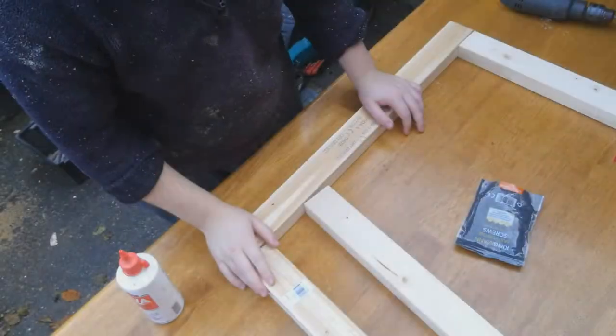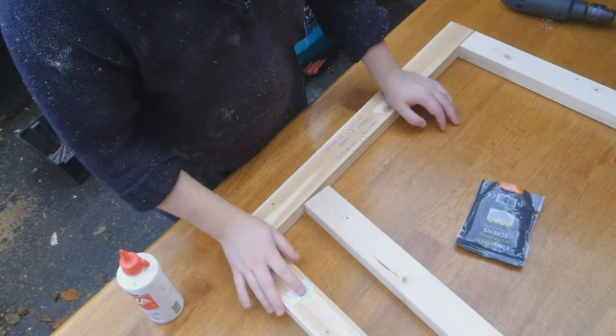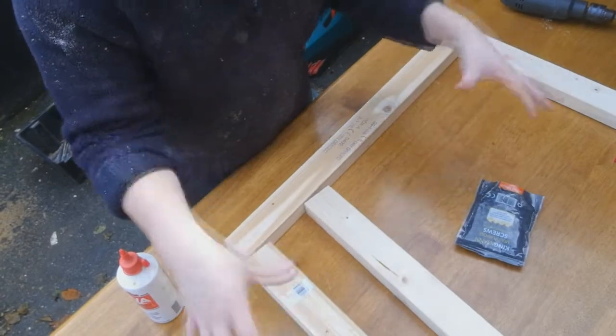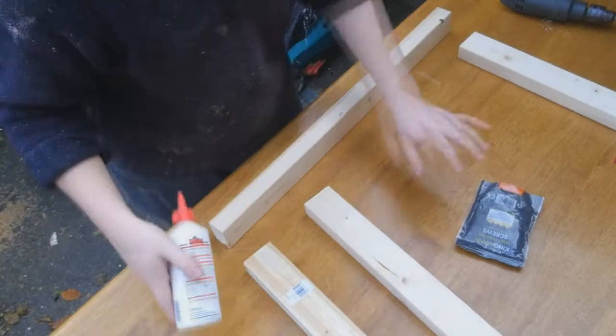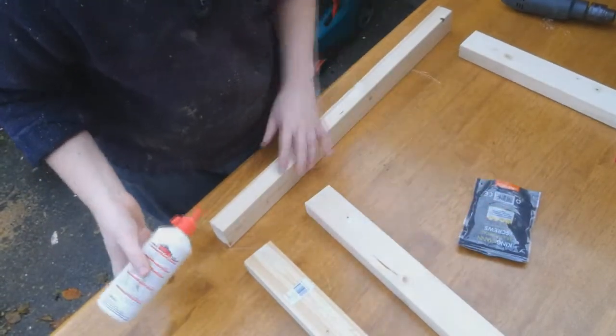I've actually got a third piece because my piece of chipboard that I'm going to put on top isn't 75cm wide — it's smaller — so I need to put this joining piece in the middle so that when it gets screwed together that join is hidden underneath. I've roughly laid my frame out and you want to put it on a really flat surface. I'm going to use some glue and some multi-purpose screws and screw the whole thing together.